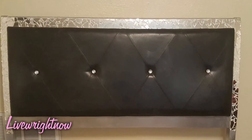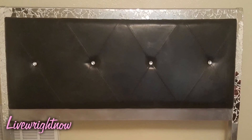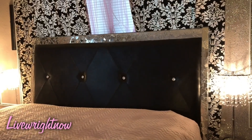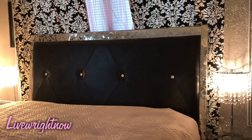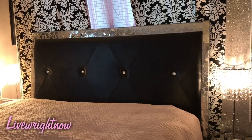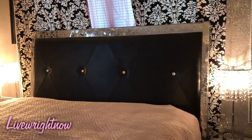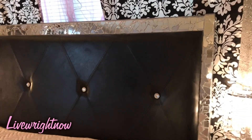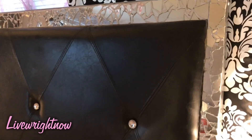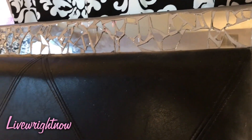Here is the headboard — not behind the bed yet — but here's what the headboard looks like without any bedding on it at all. I will add a clip of how it looks when I have it made up, but I didn't want to take away from the headboard, so that's why I'm showing it without all the pillows. This is what it looks like up close.